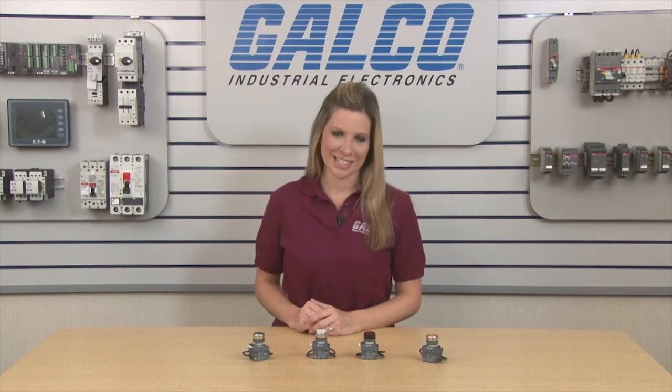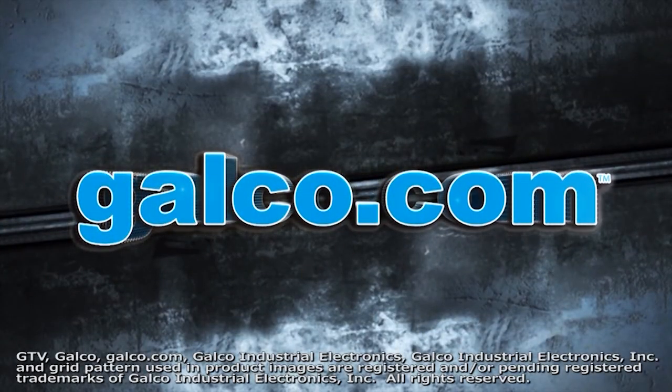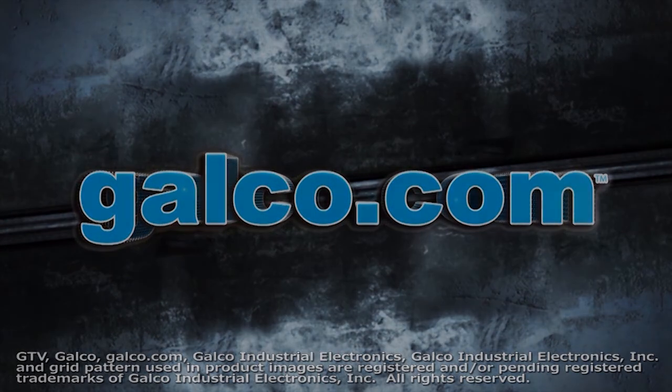ABB Modular Series Press to Test Push Button, along with thousands of other products and services, are available at galco.com. Thank you.